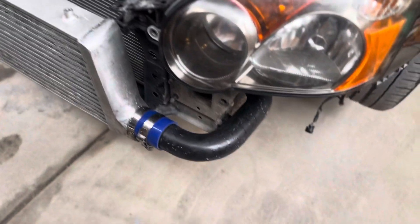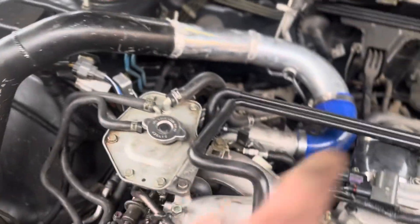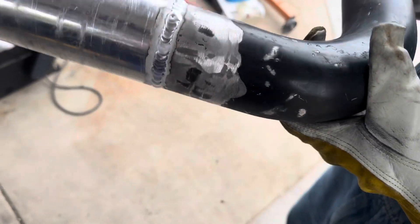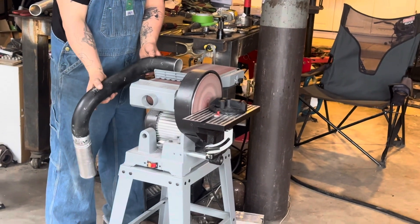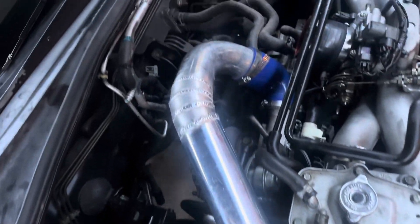Sorry about all the noise but it's slowly getting there. We got this pipe coming up to the top, and on this side we're designing a new setup - this part's pretty much not going to change much but it needs to come down to here. Number one - nice and shiny. I think his bumper will actually go on with that.